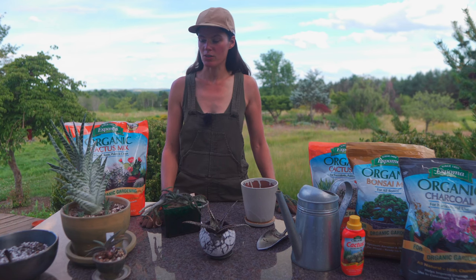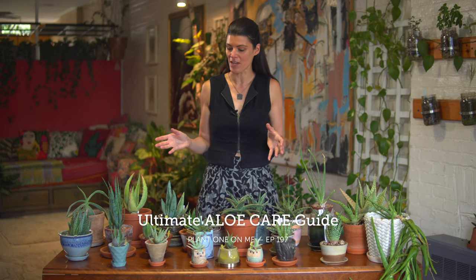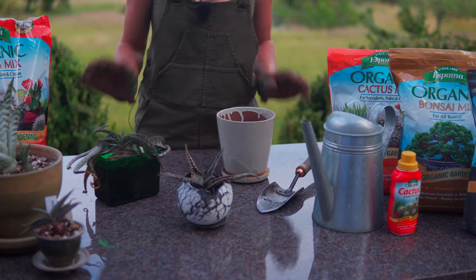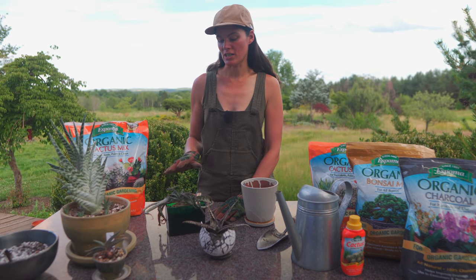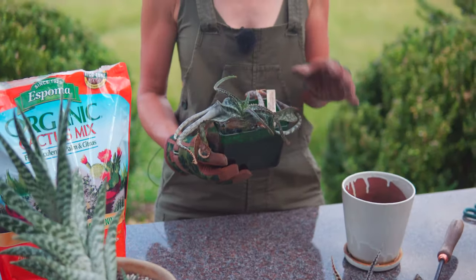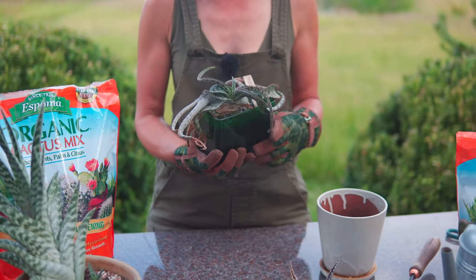Way back when, maybe a year or two ago, I did a whole aloe care guide and it was fairly comprehensive. So if you want to see the aloe care guide, I'll link to that video here. But I have a few aloes, two of which need to be potted up. I got this one at the Ithaca Farmers Market — it's so beautiful.